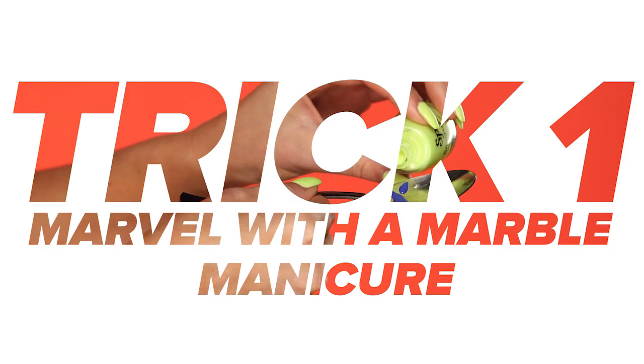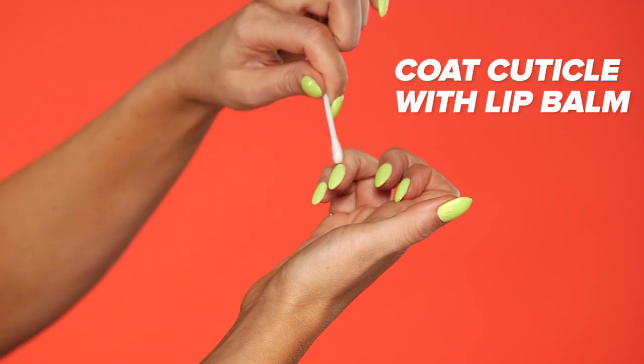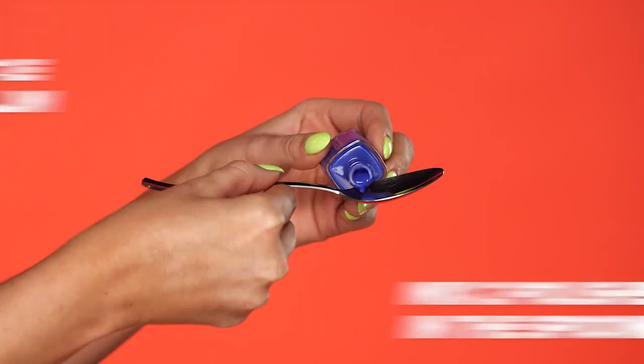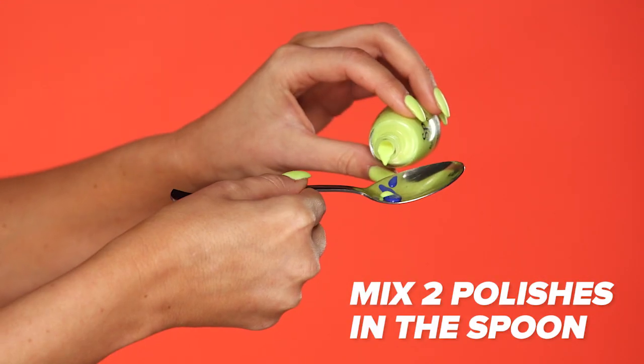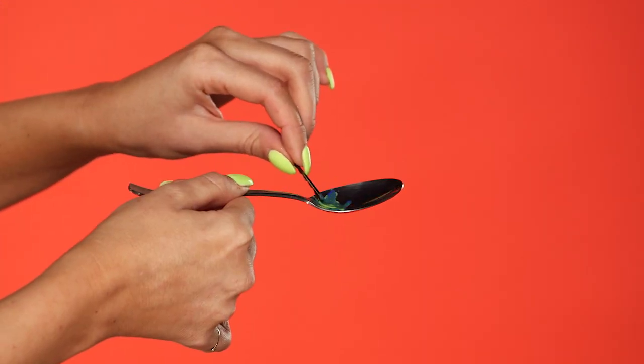Trick one: marvel with your marble manicure. Show off your manicure skills with this easy marble DIY. First, apply lip balm around your cuticles to keep the polish from getting on your skin. Pour two of your favorite polish shades into the spoon and marbleize it with either a toothpick or a bobby pin. But don't go overboard — you don't want it to get completely mixed together. Try using two shades in the same color family or complementary colors.